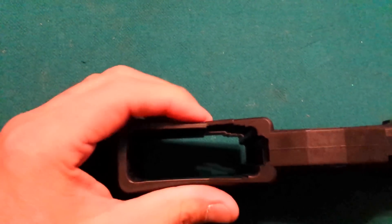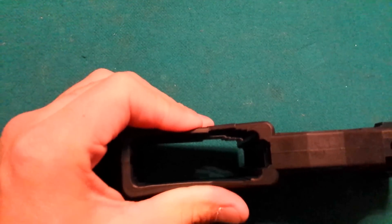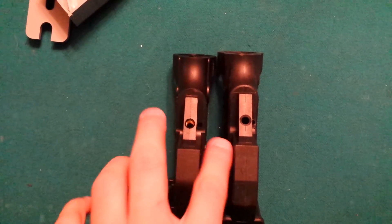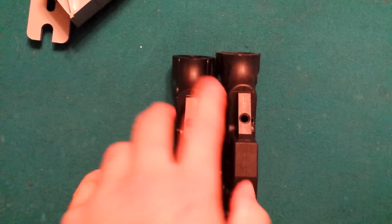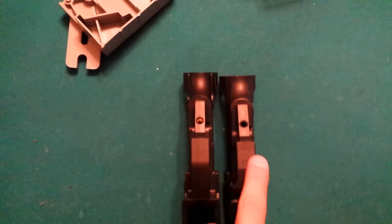I can actually bend the lower magwell on the Polymer 80. This one here — the James Madison — I can't. It's very rigid, very solid. And if you look at these side by side, the trigger well area down here seems wider on the James Madison — wider between my two fingers — versus the Polymer 80. James Madison on the left, Polymer 80 on the right. It just seems beefier.